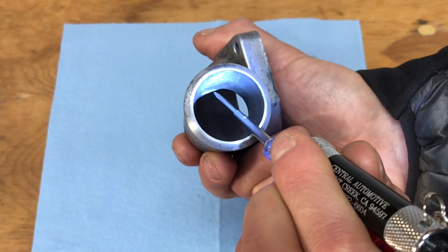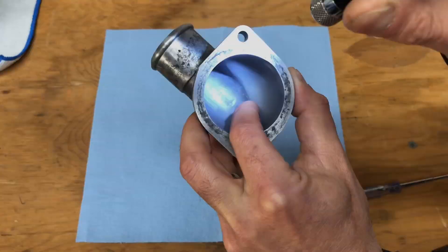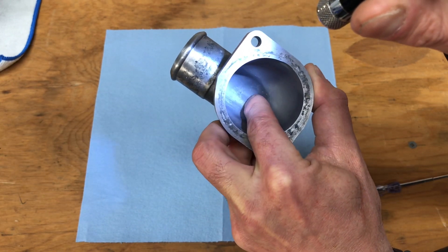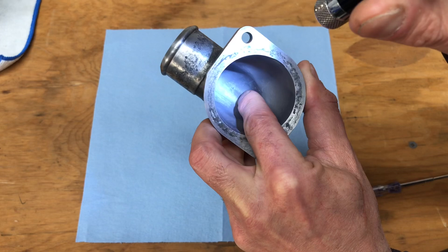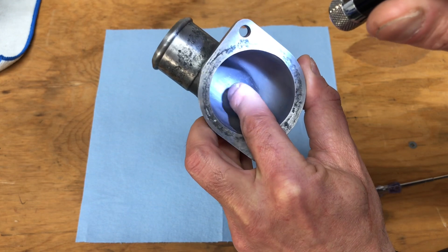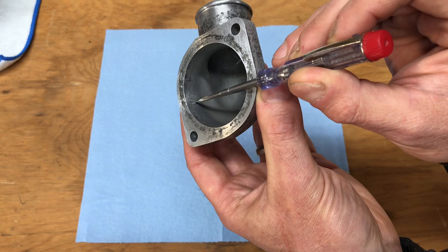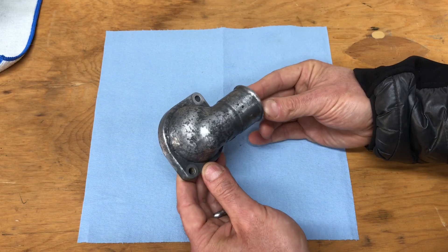There's a little ridge right here left over from the casting process, and I'm going to remove it with my Dremel tool and a sanding bit. The other area is harder to see on camera, but there are uneven little ridges and bumps on the bottom of this surface — a really important transition area where the coolant makes a right angle and flows into the engine. I'll remove those ridges to provide a nice, consistent, round, smooth surface. I'm also going to polish out a little casting flash on the perimeter while I'm in there with the Dremel.